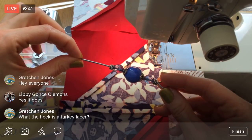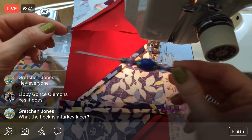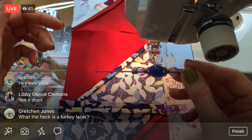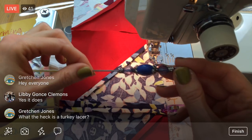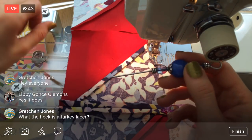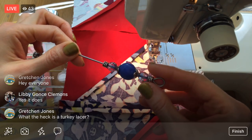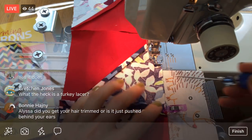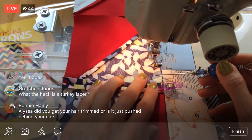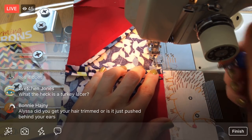A turkey lacer — I think it's used for when you're making a turkey for Thanksgiving. You can use it to hold pieces together, like if you want to hold the legs closer to the body or close up the cavity of the turkey. You can use a turkey lacer. Let me know if I'm wrong — I have not actually used a turkey lacer in real life before.